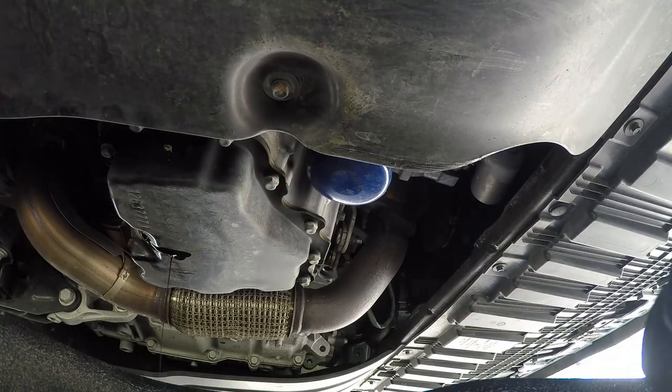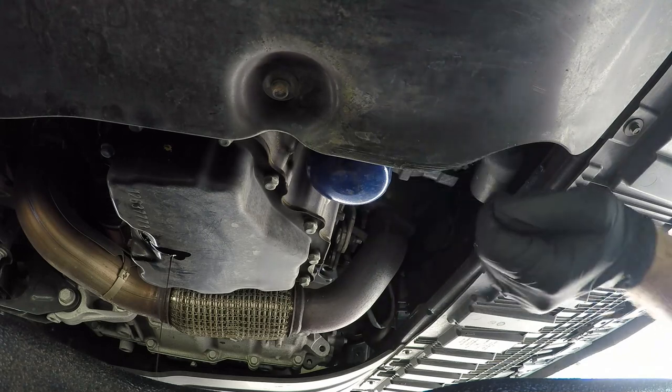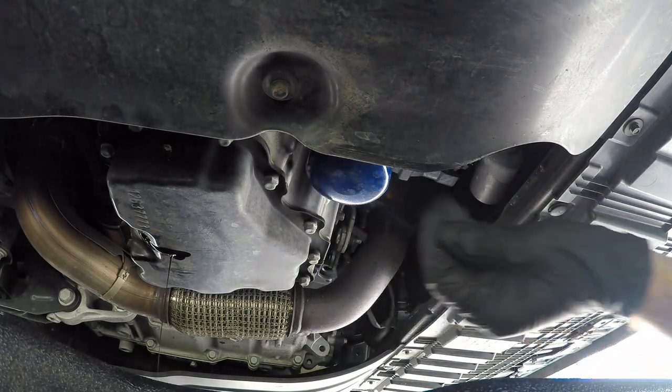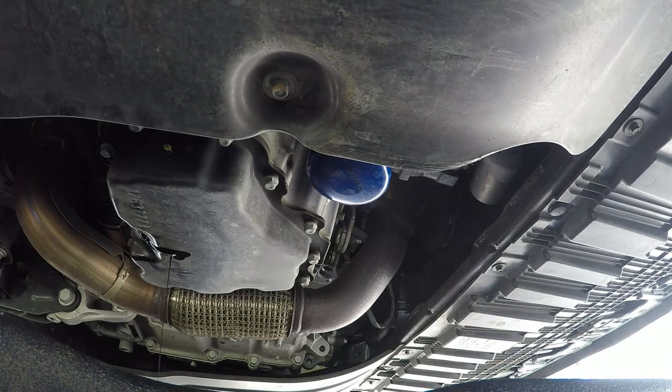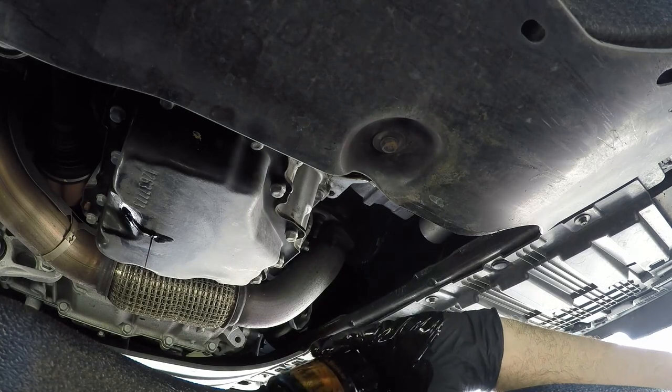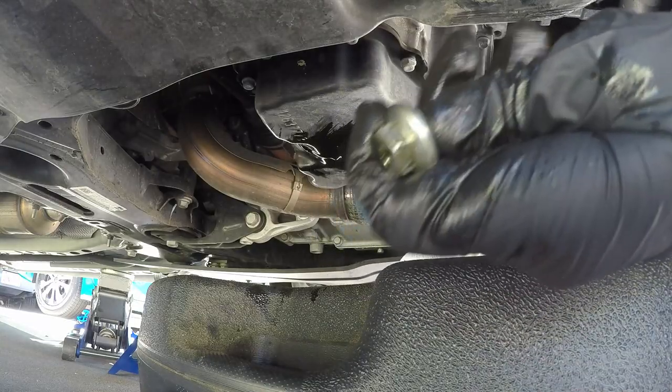We'll just let that drain out, and after that's done we'll button that back up and do the oil filter. The next thing we're gonna want to do is take out our oil filter — you should just be able to twist it counter-clockwise and it should come right off.